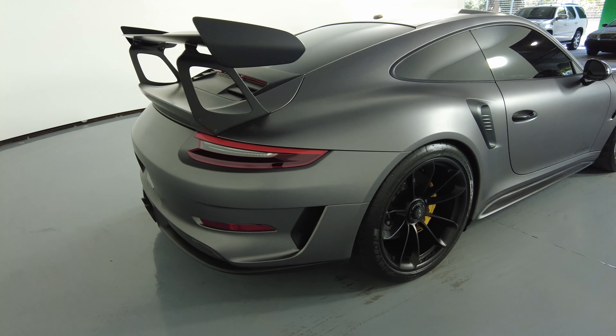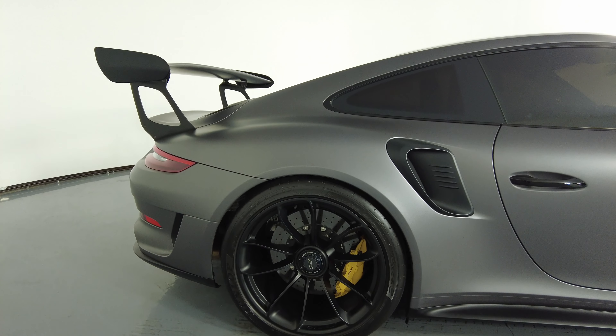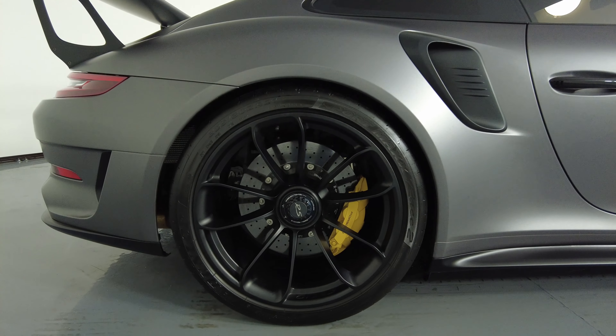Let's take a look at the passenger quarter panel and wheel. Everything here looks excellent — I'm not seeing any scratches at all, no dents, and the wheel has no curb rash.